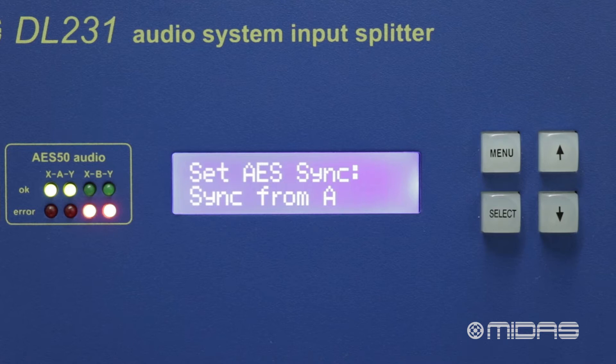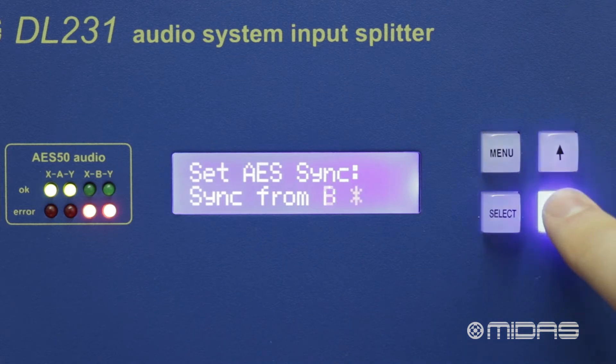In the second case, where both consoles clock their own independent system, each console will be their own master clock. To do this, we would set channel A to sync from A, and channel B to sync from B.